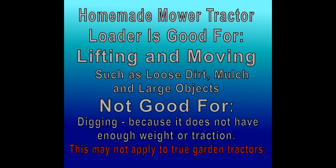The homemade mower tractor loader is good for lifting and moving — loose dirt, mulch, large objects. It's not good for digging in its present state. We'll have to experiment with adding some teeth and I'll do an update video when I do that. The reason it struggles with digging is that it doesn't have enough weight in the front and not enough traction for pushing and fighting into the dirt.